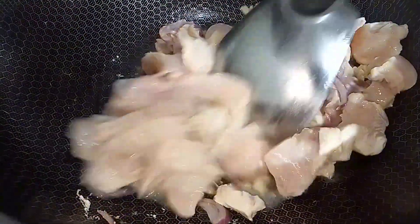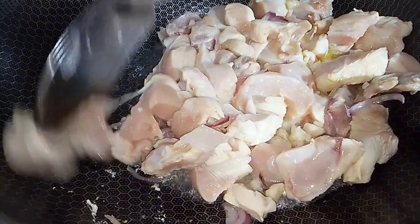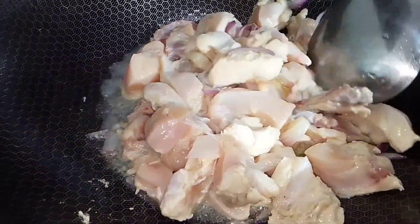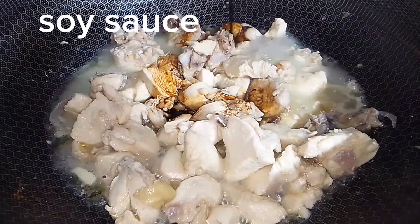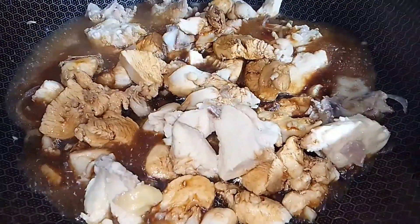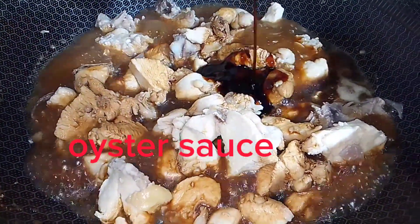Then, after adding some garlic, we'll pour in a little bit. We'll put the garlic in the middle, pour into some onion, and pour into a small amount. Then I want to put hoisin star sauce.